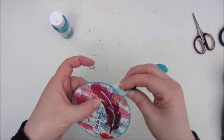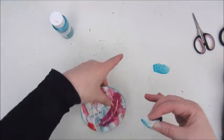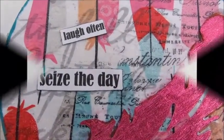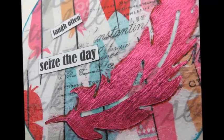So this is it for my Mixed Media Morsel number 17. Hope you've enjoyed watching this video and the process. Hope to see you again very soon — have a great day and see you soon. Bye bye!